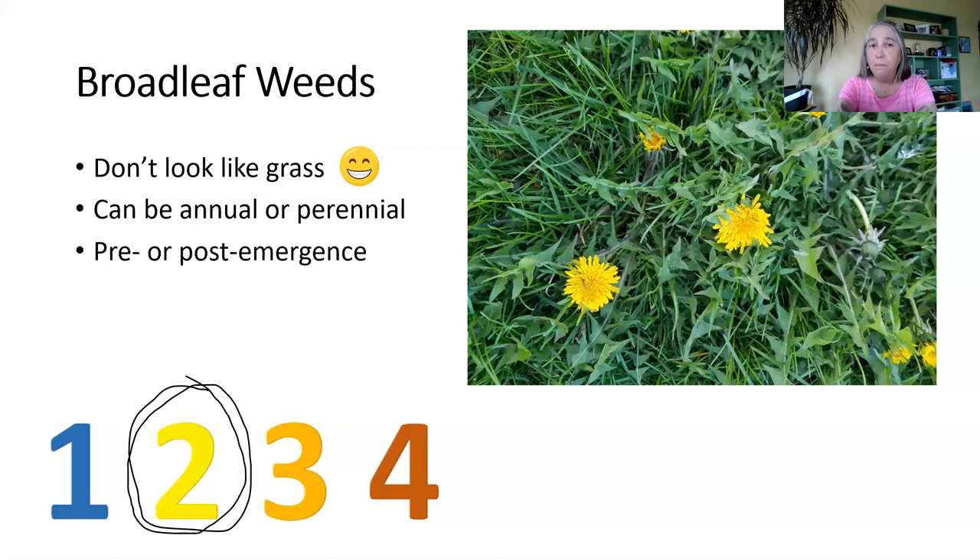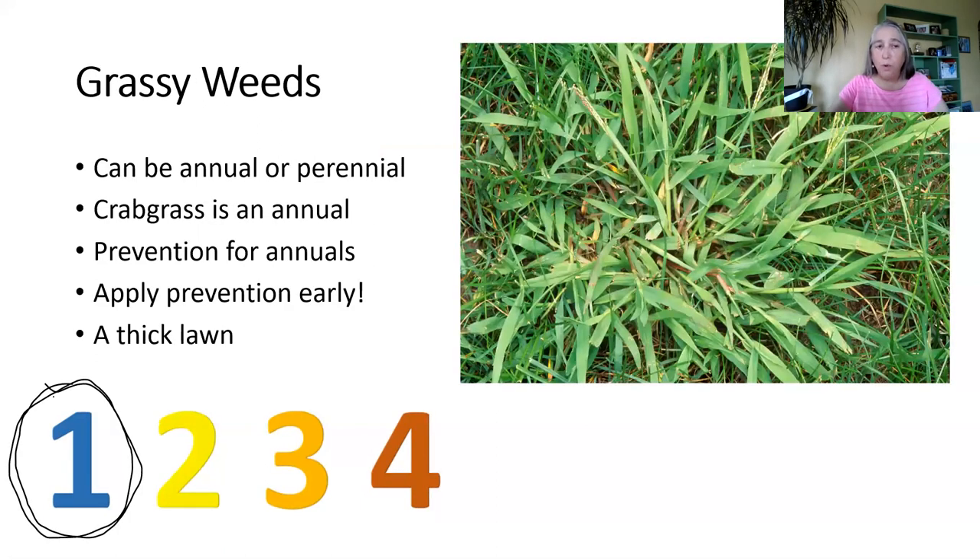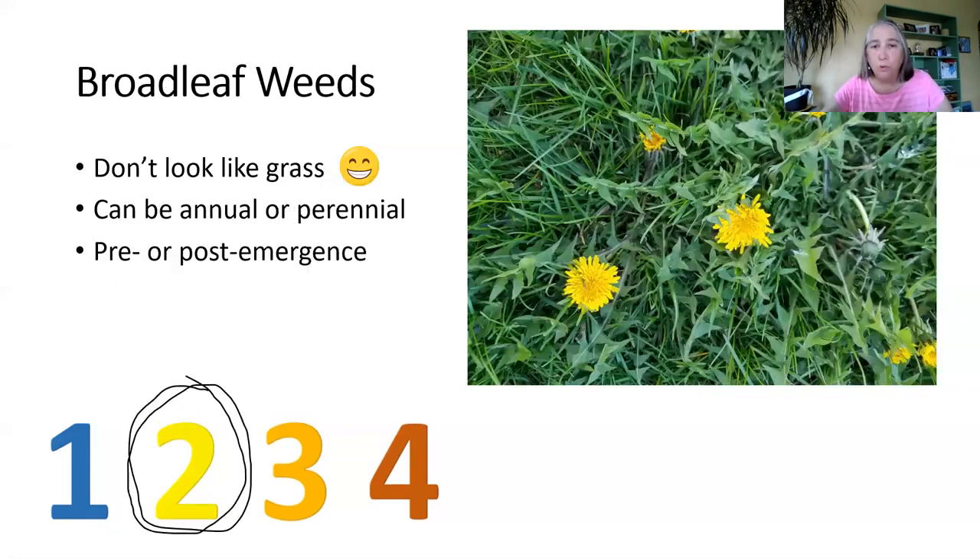Broadleaf weeds can be perennials, like dandelions. If you don't pull out the entire root of a dandelion, it'll just keep coming back, and the same with creeping Charlie and some of those. There are also some broadleaf weeds that are annual — they grow from seed and at the end of the year they'll die, though they might reseed. When it comes to broadleaf weeds, you treat that as a post-emergent or a pre-emergent, which we'll talk about in a bit.